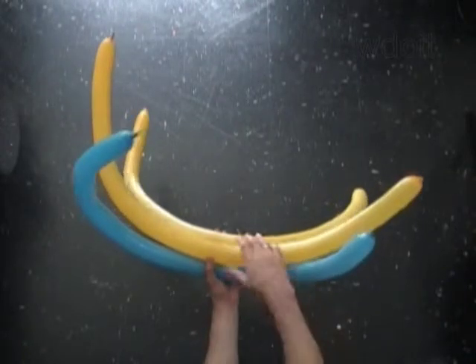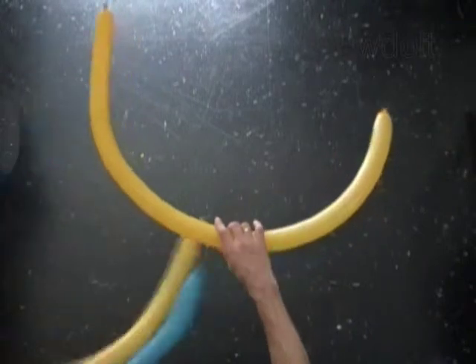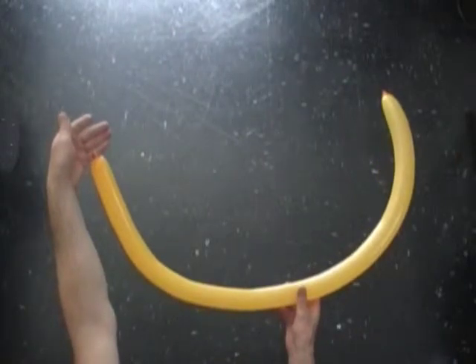Hello! We are going to make a large size butterfly. I am going to use three balloons, two of them of the same color. Inflate all three balloons leaving a half an inch flat tail.